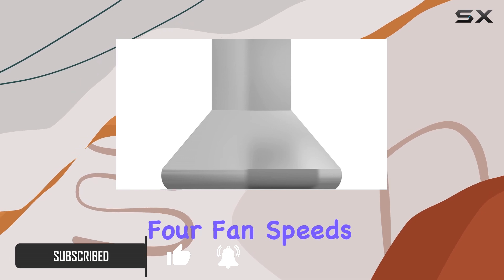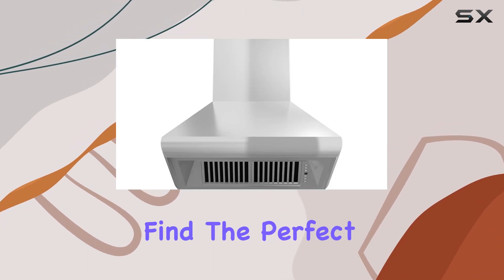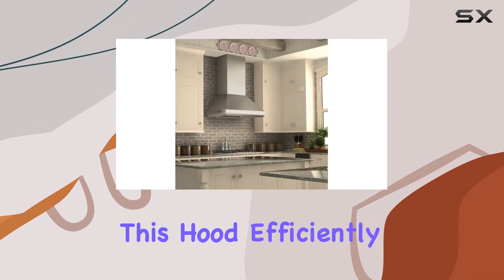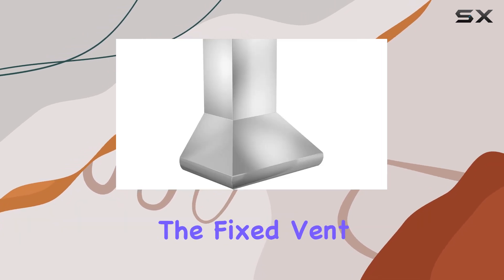With four fan speeds ranging from 280 to 700 CFM, you can easily find the perfect airflow for your cooking needs. At its highest speed, this hood efficiently removes large volumes of air, keeping your kitchen fresh and odor-free.